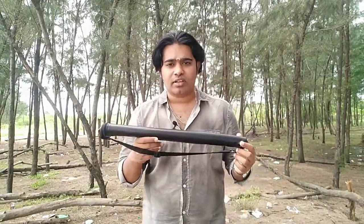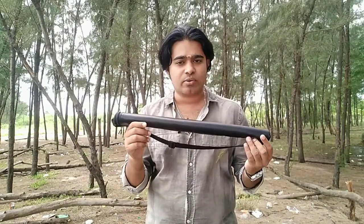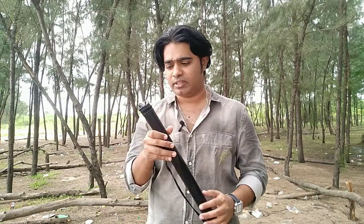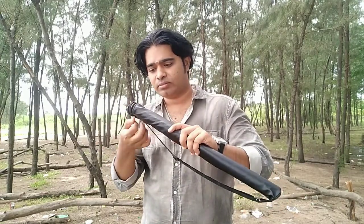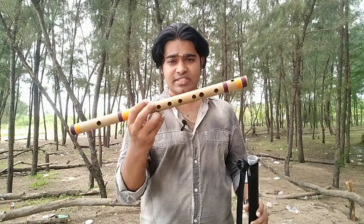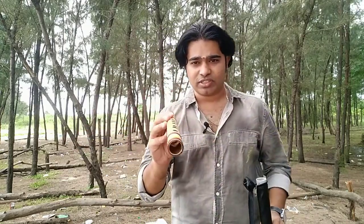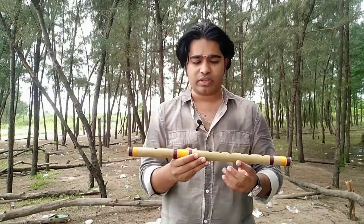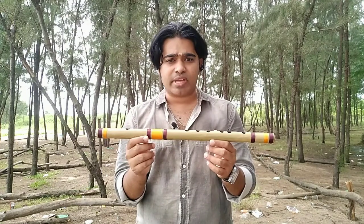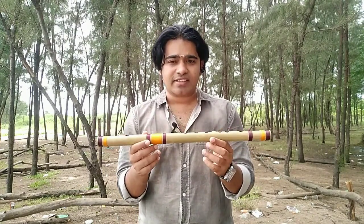I searched the internet and found a wonderful flute on Amazon, and I ordered it. The flute came inside a pouch — a wonderful pouch made of rexin — and the flute itself is protected inside with an inner PVC pipe. Here it is: a Bansuri bamboo C scale flute.